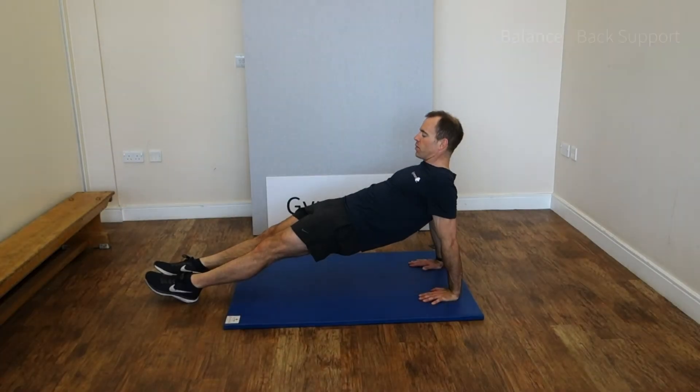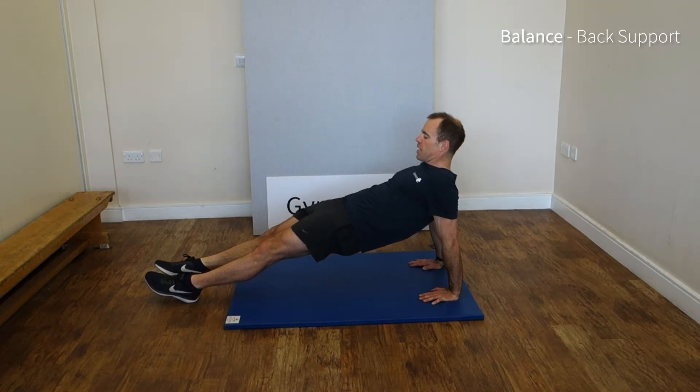Arms locked out, shoulders as relaxed as they can be, straight line from the shoulders through to the ankles, hips up, strong tummies. When we find this one hard, just sit down and have a rest. And if we want the challenge, then just hold it for longer.